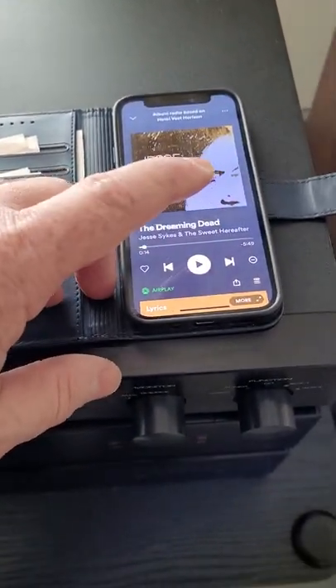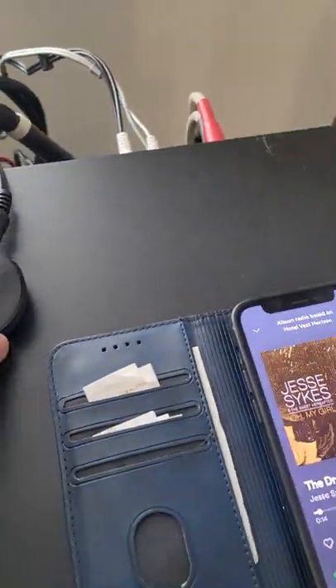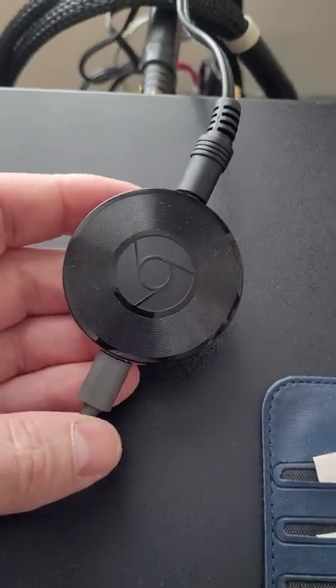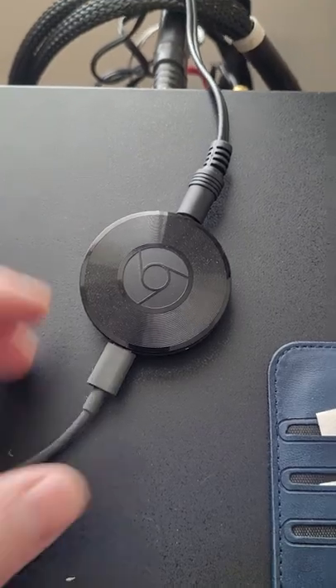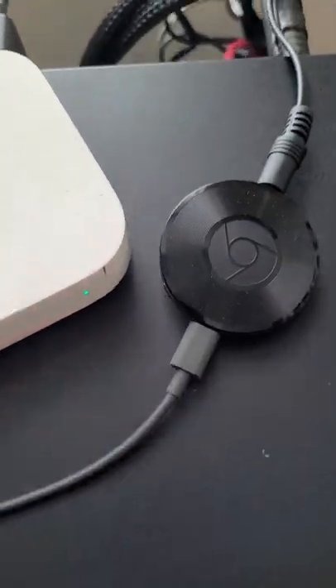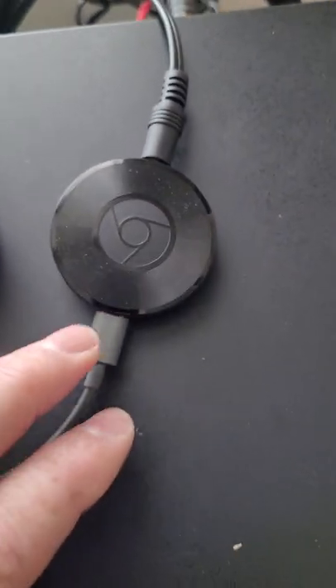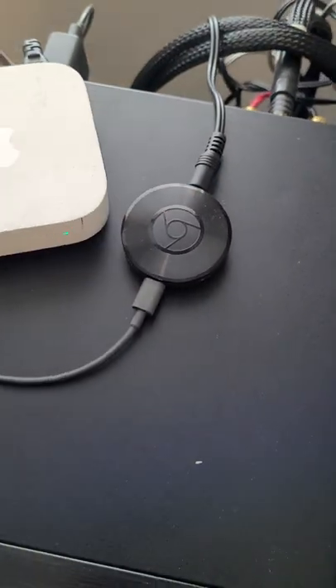The other device I like to use isn't made anymore but you can find it on the used market. It's this little puck from Google — the Chromecast Audio, not the video one, just for audio. It's powered by a USB brick which takes very little power, and it too has just a standard 3.5mm headphone jack that plugs into the back of your analog system.